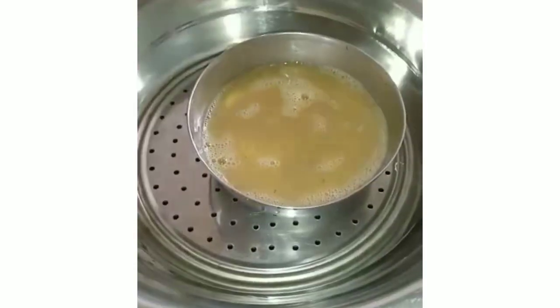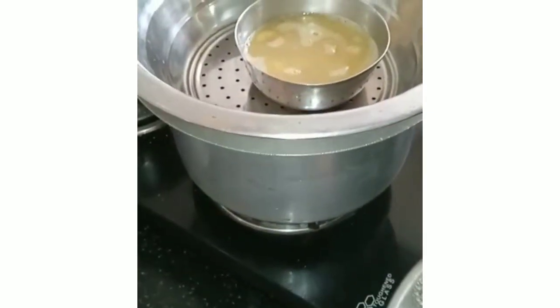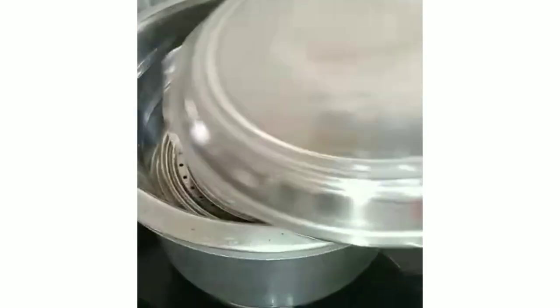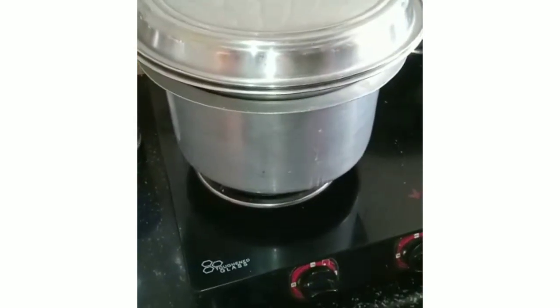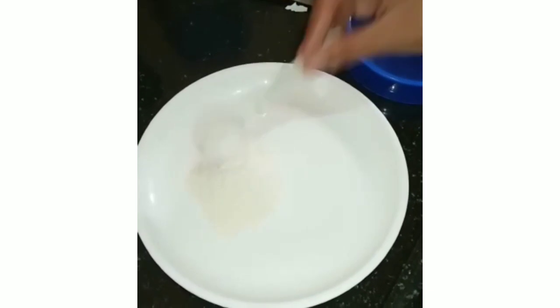Now keep the egg mixture into the steamer. Cover it with the lid and leave it for around 25 to 30 minutes on a low flame. Meanwhile, we can start preparing the powder coating.